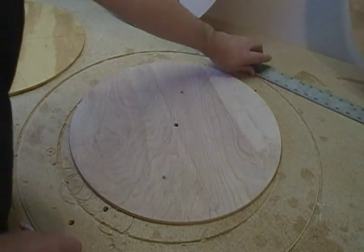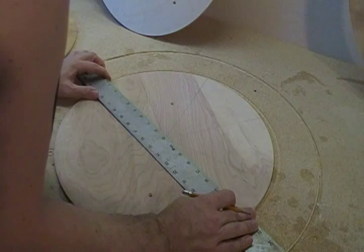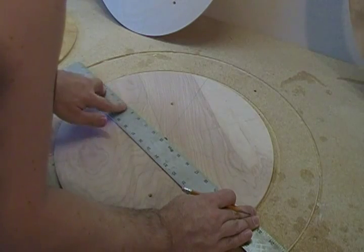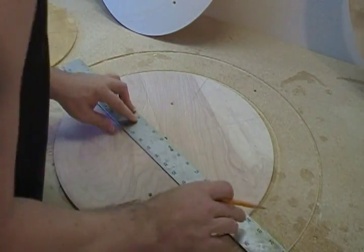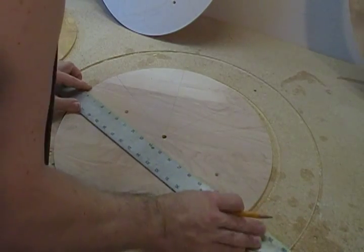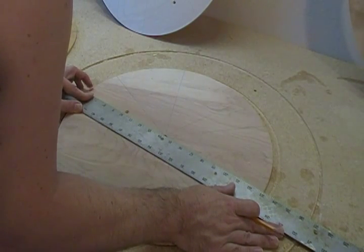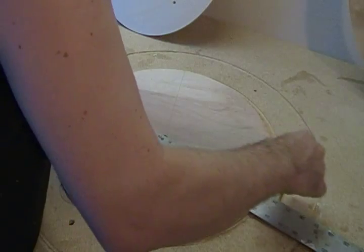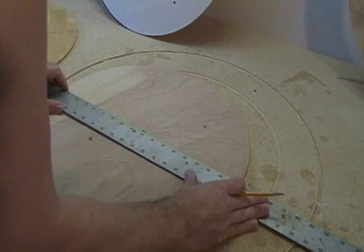Then all we have to do is take our straight edge and line them up across the points where we just marked. Do that 8 more times.